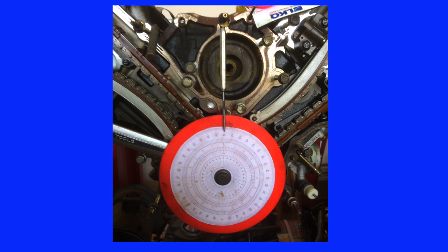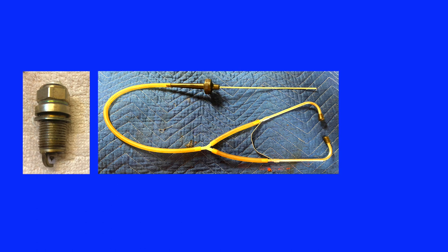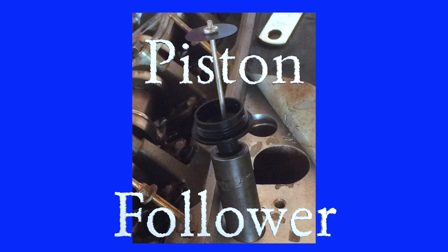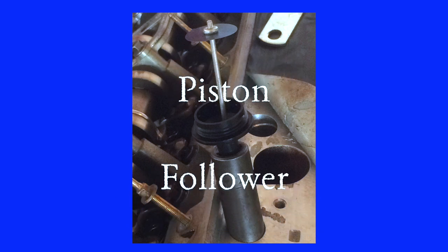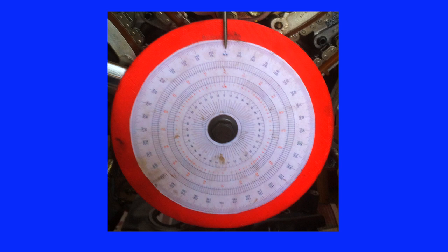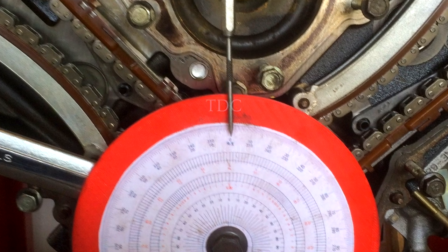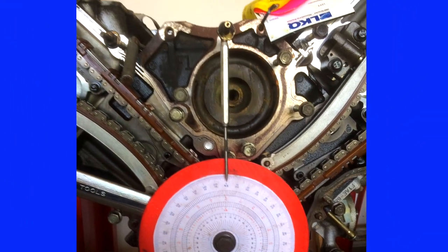My goal was to determine exactly when the piston reached the top center of its stroke — when the upward movement ceased and the downward movement began. To find this, I needed two special tools: a piston follower and a degree wheel. To fabricate the piston follower, I used the probe from a mechanic's stethoscope, a broken spark plug with the core porcelain removed, and a socket that fit the bore of the spark plug opening. The metal pin rested on the center of the piston and rose and fell with piston travel. For the degree wheel, I printed a four-quadrant protractor scale from the internet and adhered it with spray adhesive to a plastic disc. Rather than a bent coat hanger, I suspended a needlepoint magnetic scribe from a bolt centered directly above the degree wheel as a precise pointer.